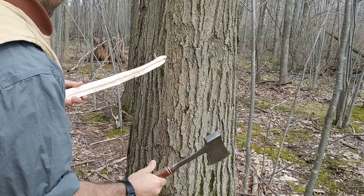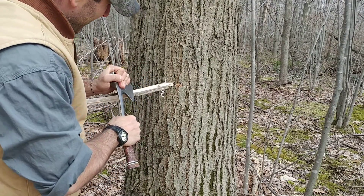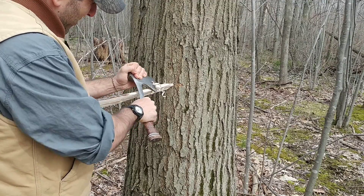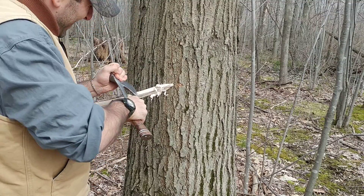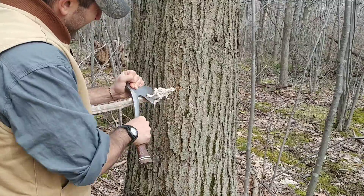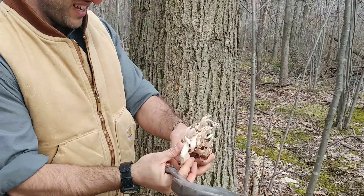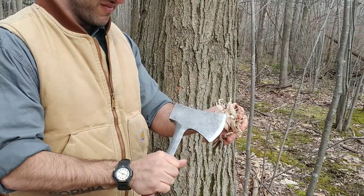Nothing says you can't do this to make things easier on yourself. It's always easier to plane wood with some angles on it. You can see we're getting some thick, nice thick curls, which is the whole idea behind this method of feather sticking. Granted it's not as pretty as some other methods, but in short order we've got quite a bit of tinder here and this will readily take a spark.